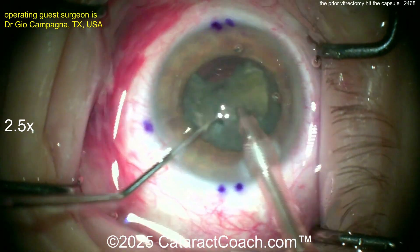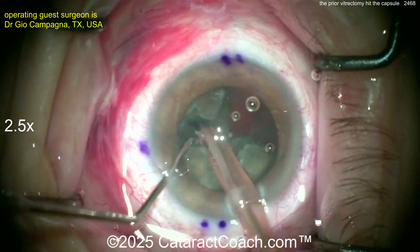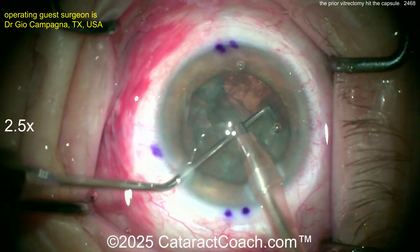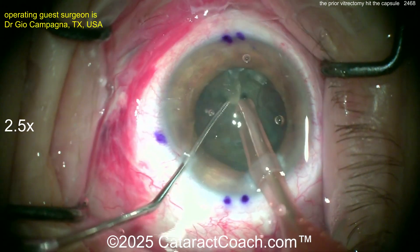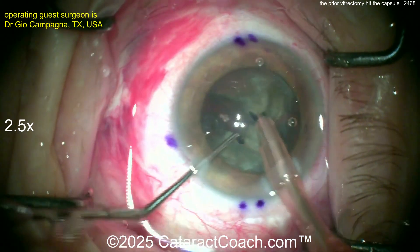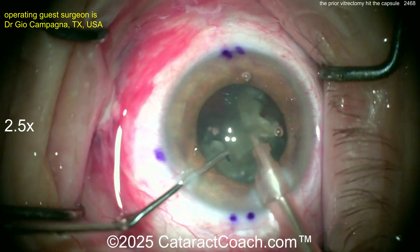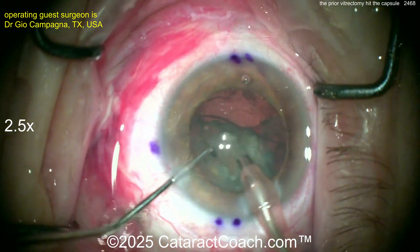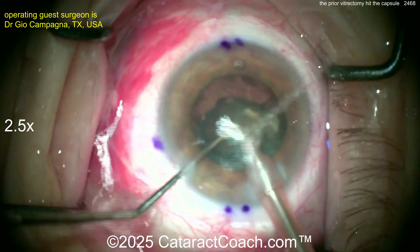Just watch carefully. If the posterior capsule splits open, this patient has no vitreous left. So what's in the back of the eye? It's just aqueous. So if this capsule splits open, this nucleus is going to drop fast. Here's where I'd want to get that nucleus up, up, up out of the bag. Put viscoelastic behind it — get an extra little buffer there. Hopefully tamp it on any brakes. But so far it's operating okay. Look at that iris bounce, by the way, because of prior vitrectomy. This is a tougher case to do.